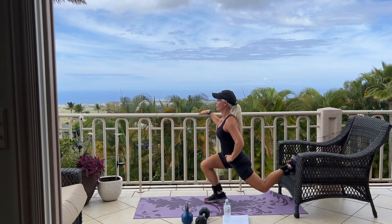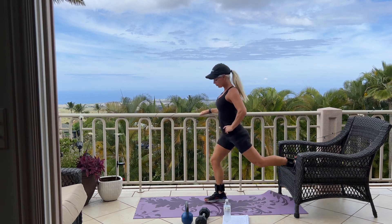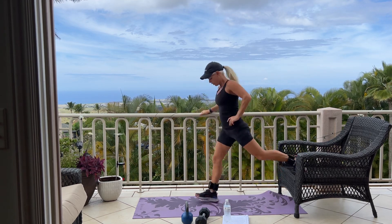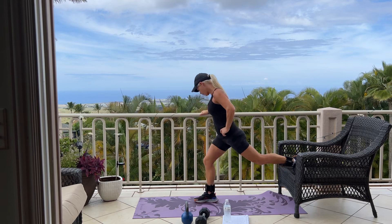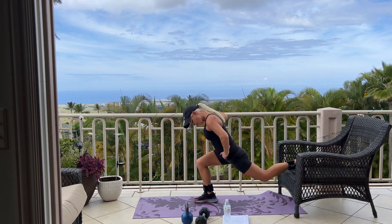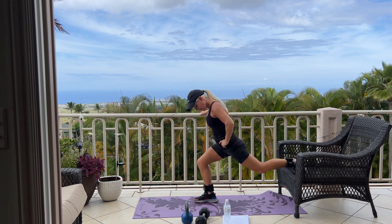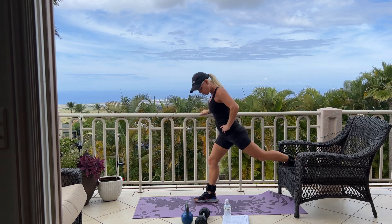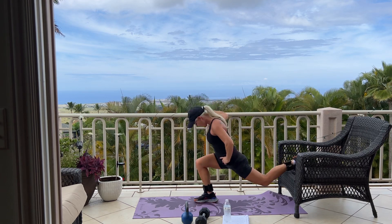Beautiful day. Five more. 5, pressing up through your heels. 4, 3, two more, one more. And good.